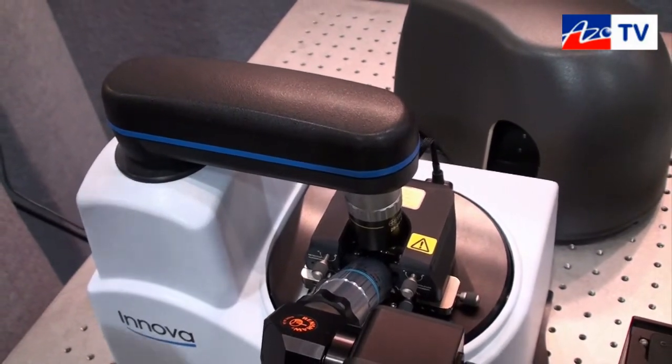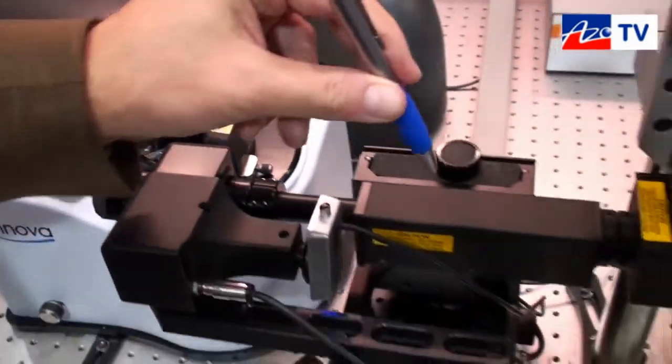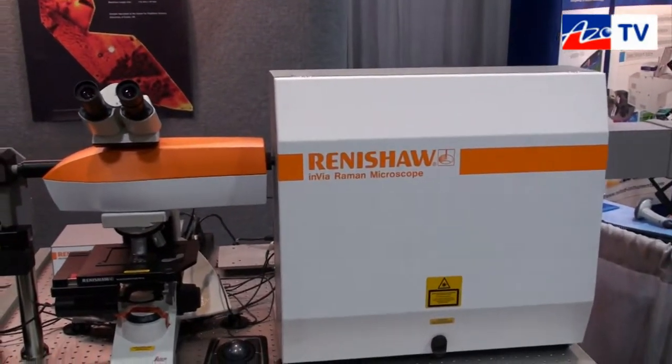We generate a Raman signal, we collect the Raman signal back with the same objective and guide it through the same path into the spectrometer, disperse it, detect it, and display it with a camera.